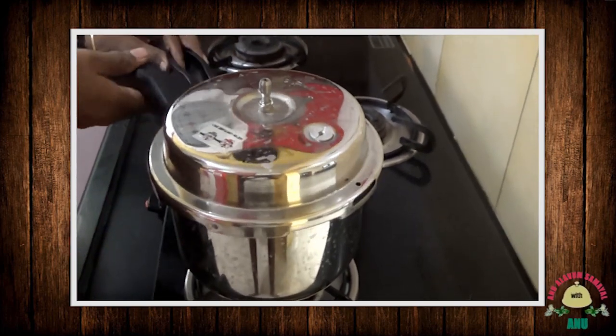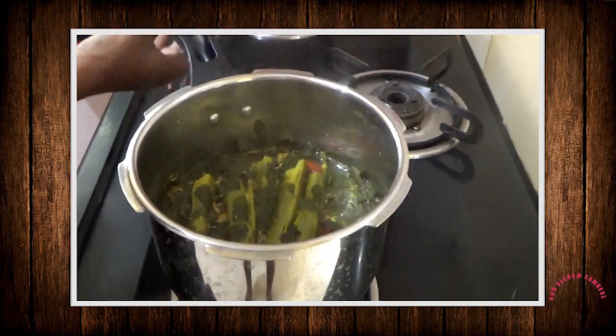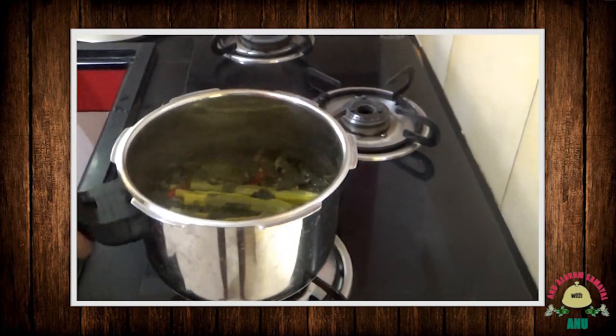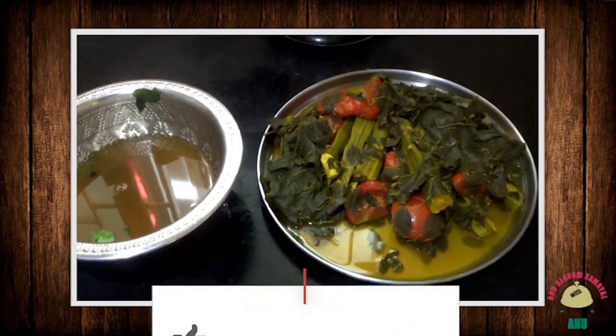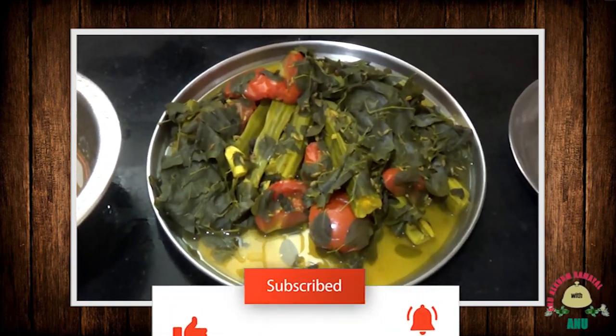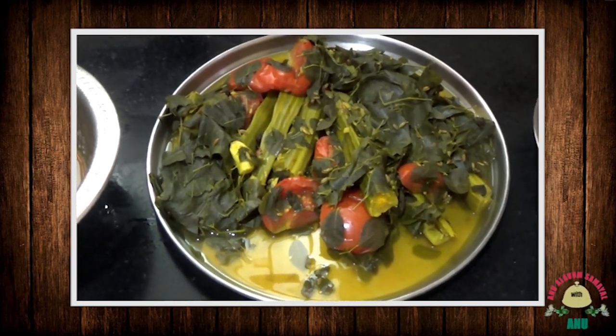I will put it in the heat. Then we will open the cooker and filter it.